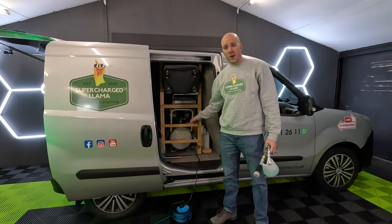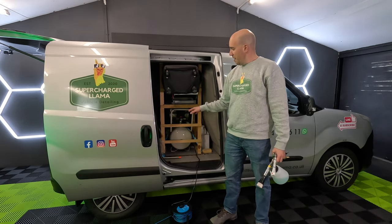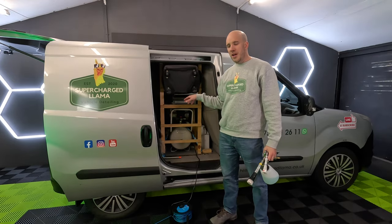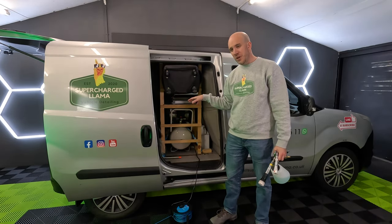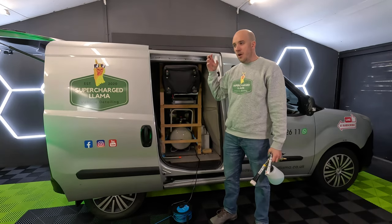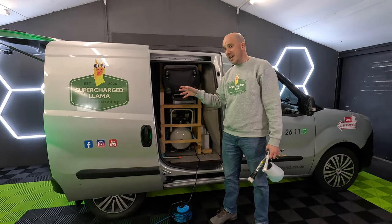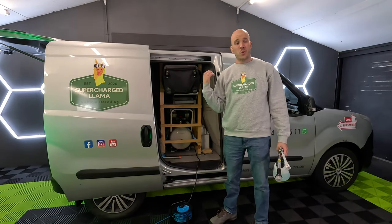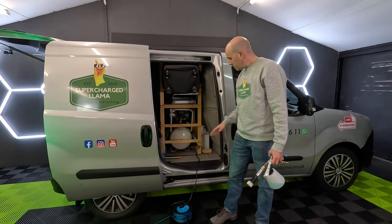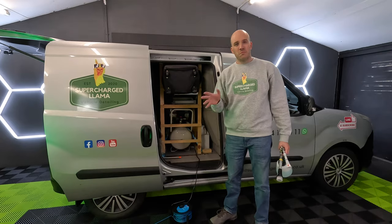Nestled in here is my compressor. Thanks to Hyundai for sending this to me — it's exactly the model that I wanted so I'm really pleased they reached out. It's the silent one because I found the noise from regular compressors is incredibly loud, and for me working at a customer's house that's a no-no. Also when I'm working at home I don't want to annoy the neighbours. So I went for the 50 litre one, and I'm going to see if that's about the right size or not.